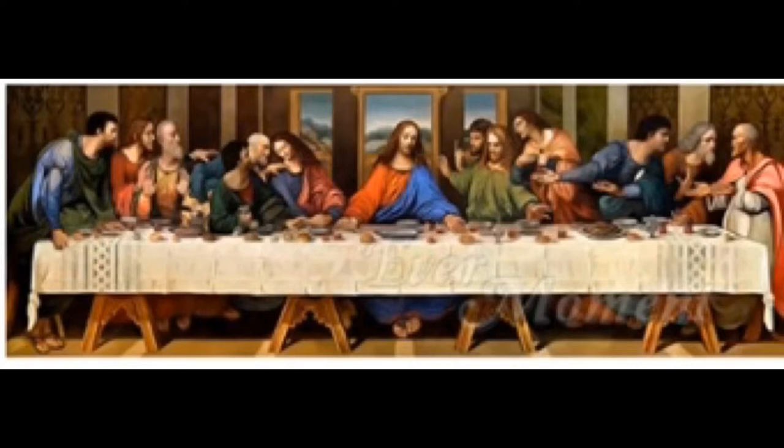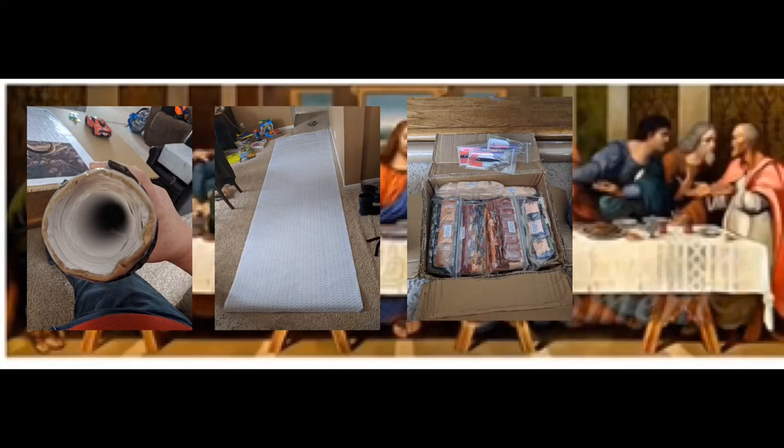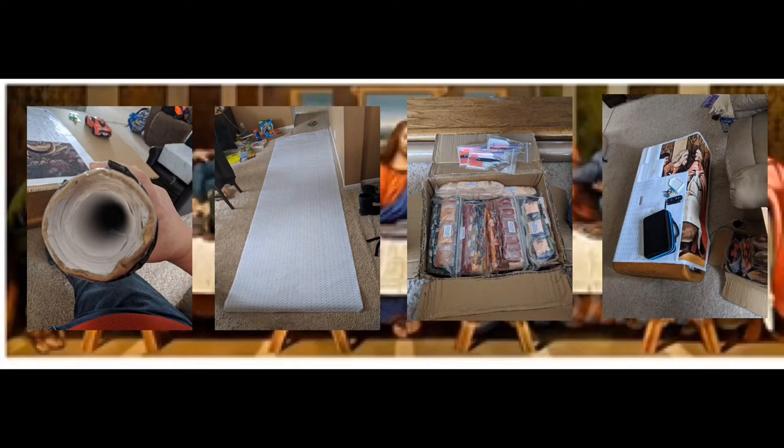This next one blows me away. Jennifer is working on Jesus's Last Supper — it is 110 by 350 centimeters, it was $300, and she bought it off of Evermoment on AliExpress. This one is huge: 11 and a half feet long. You can see how thick it is rolled up, and one box shows all the drills that came with it. On the right is where she has worked on it for the last month — amazing. She is definitely a brave one for taking on this beast of a project.